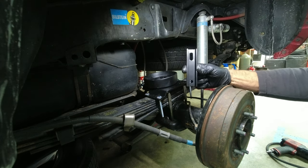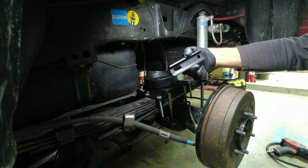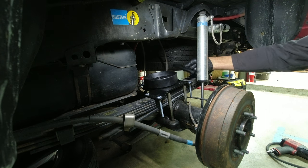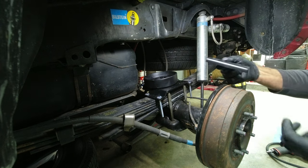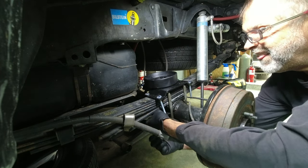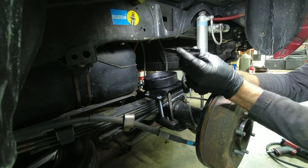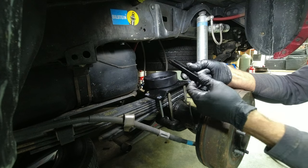There's that slot in the bracket I was talking about. The directions show the slot on the outside, but to me it looks like it's going to hit that shock. So I'm going to point it in on this one like I did the other side. The U-shape goes like that — on the other side I had it on backwards and had to redo it.